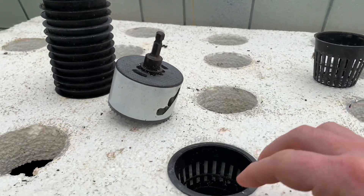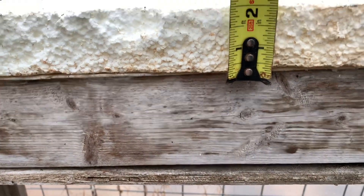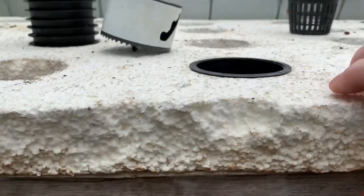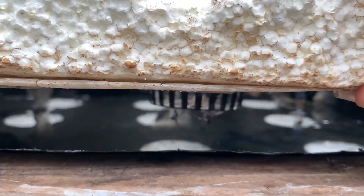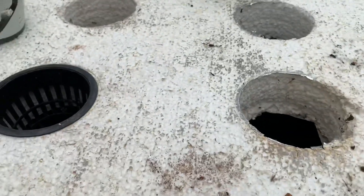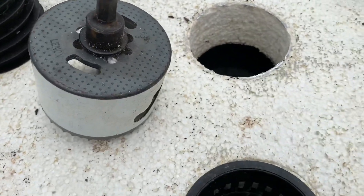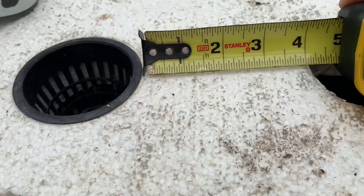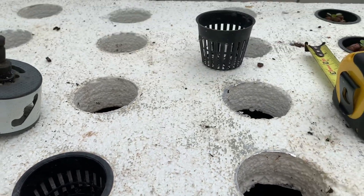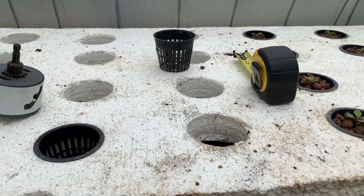The thickness of my styrofoam is two inches. You can go one inch but the net cup will just sit in further, which is fine — you adjust the water as needed. Two inches makes it so about a half inch is sticking into the bottom where the water level will be. The holes themselves are about four inches apart, some are three inches — I just eyeballed it. That's a good distance for lettuce, though different varieties grow wider than others.